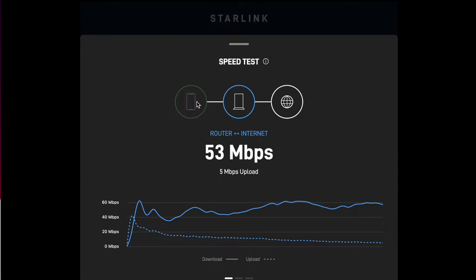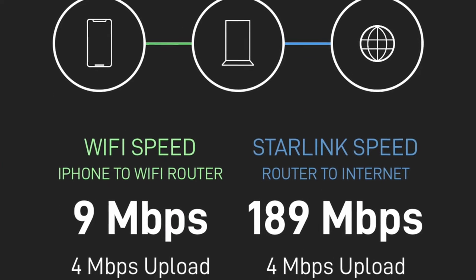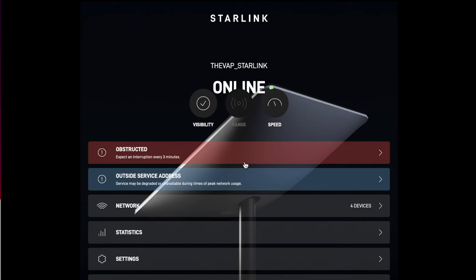The dotted line is your upload. The app does router to internet and also your device to the router, because that could be limiting depending on the quality of your device and how far away you are. Like when I'm in the house, the connection between the iPhone and the router going through my aluminum trailer could be less. I've seen this as high as 200 to 300 at off-peak times.